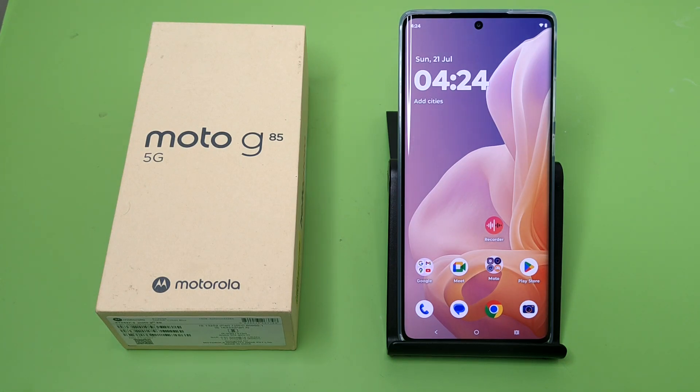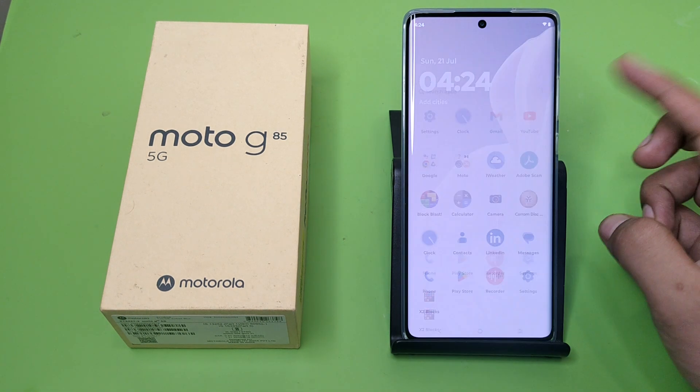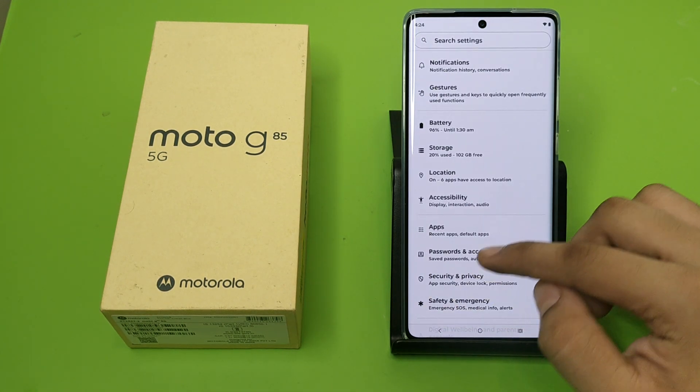Hello friends, welcome to our YouTube channel. In this video I'm going to tell you about how you can enable face lock in your Motorola smartphone. Before watching this video, if you have not subscribed to our YouTube channel then subscribe to it and like our video. So let's start — first you have to open your Settings.